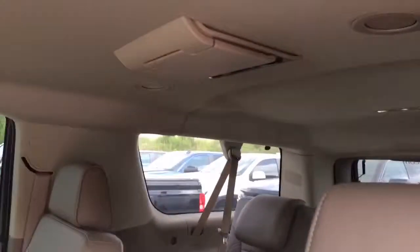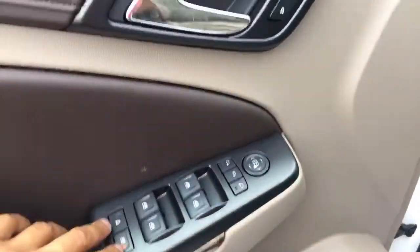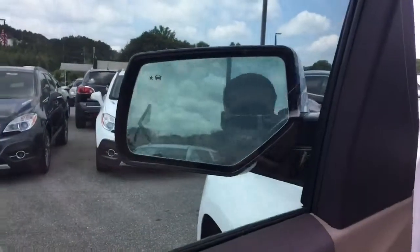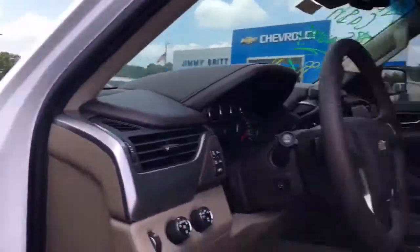Here are your DVD players — this car is perfect for traveling. Inside you have power windows, power locks, child safety, and two memory seat options. Premium sound system and power folding mirrors. The star on the door pillar is your blind-side alert.